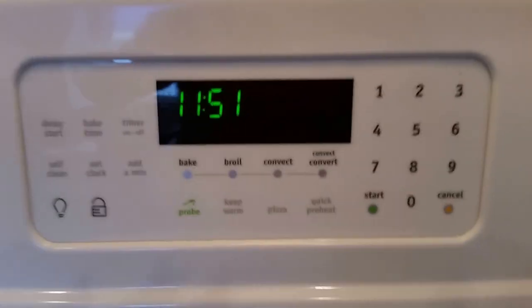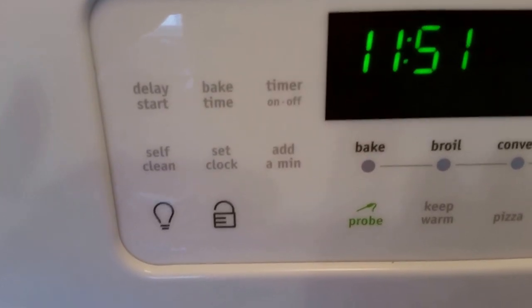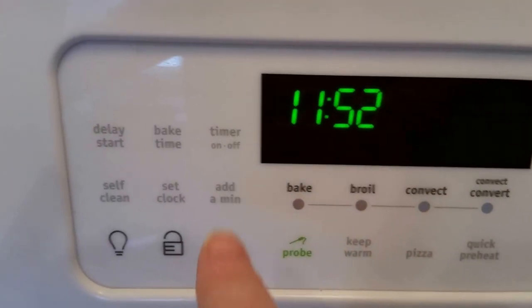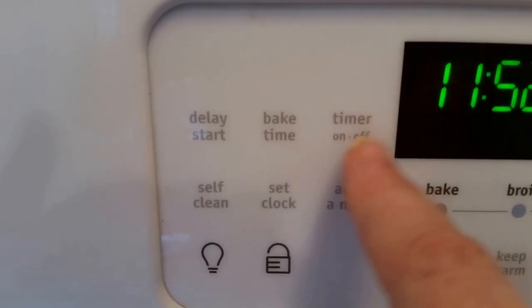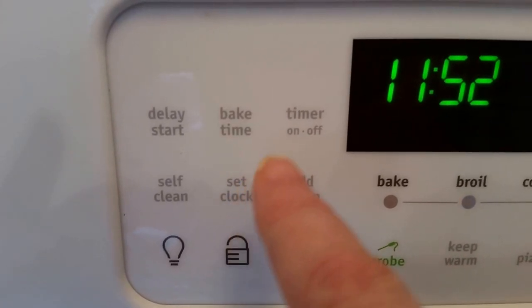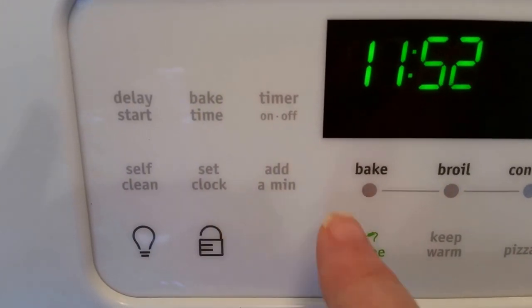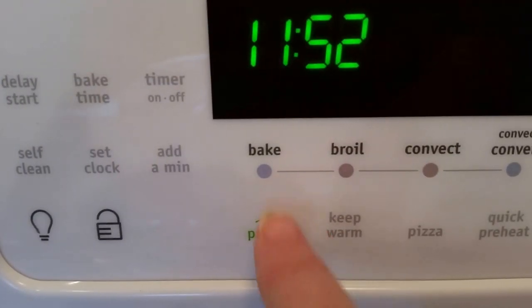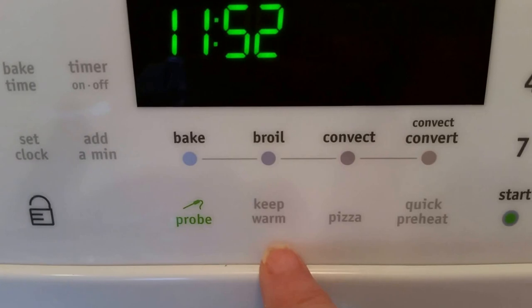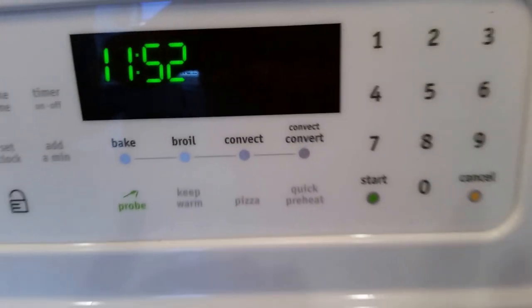There are a lot of controls on it. You have your clock, delay start, bake time, timer, time cook, self-clean, set clock, add a minute, bake, probe — we'll talk about that — broil, convect, convect convert, keep warm, pizza, quick preheat, and over here are your timing, start, and cancel buttons.